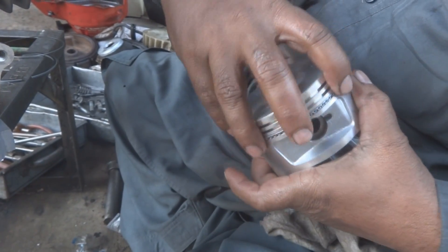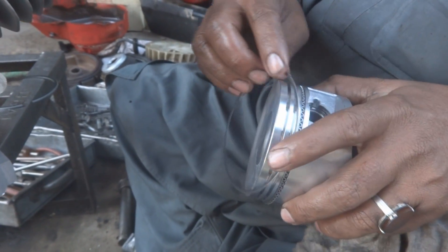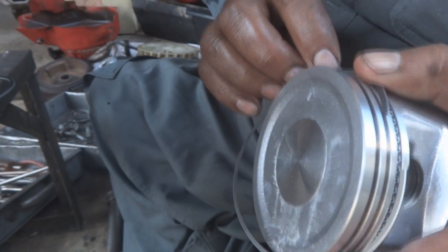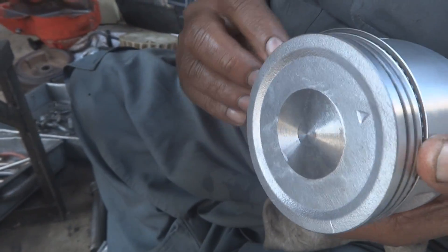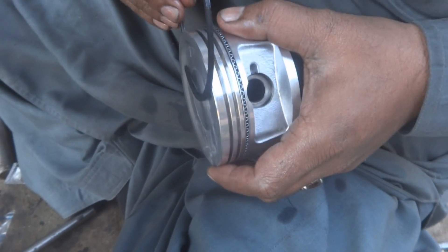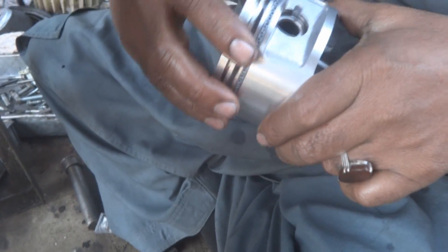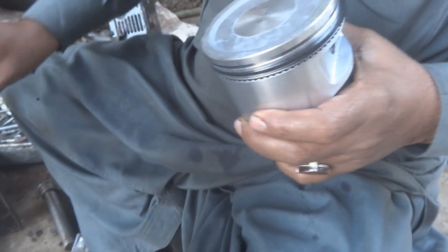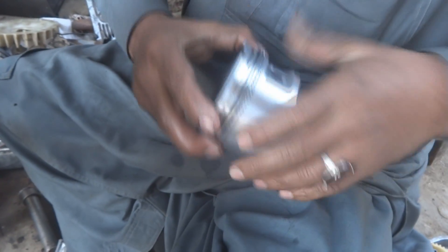The oil scraping ring at the bottom is in three parts — the two outer rails and a spring helper in the middle, which has already been fixed. Now we are going to fix the second compression ring, which sits above the scraping ring. This is a delicate job because the rings are very brittle and can break very easily, so care is required.